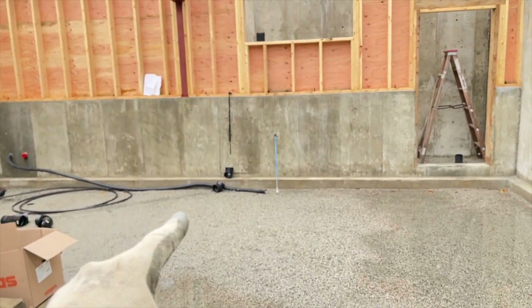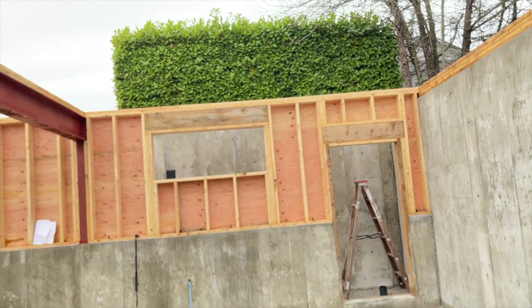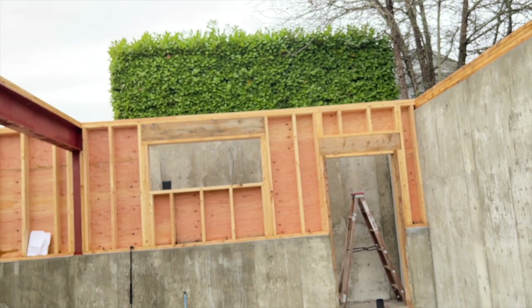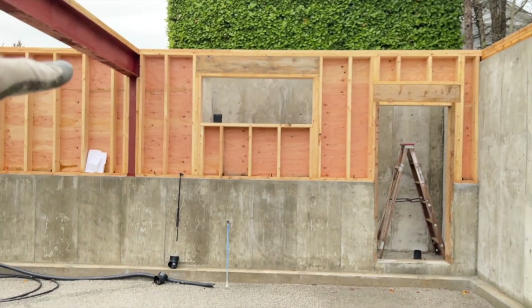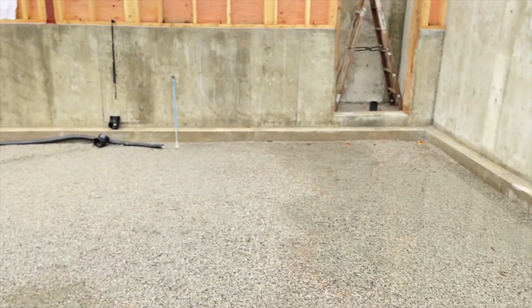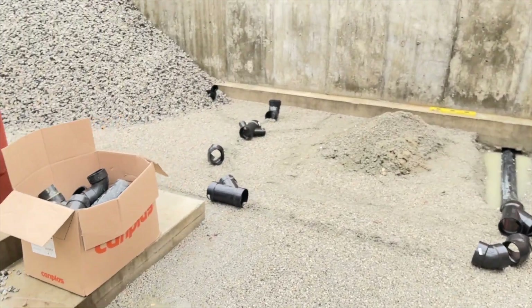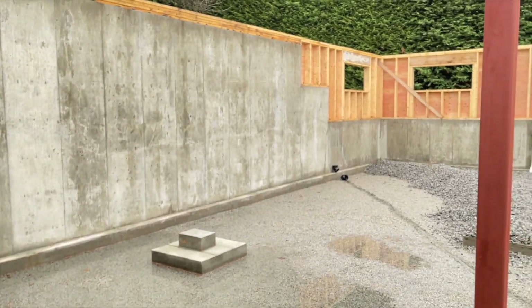So this over here services the guest bathroom on the main floor, the bedroom-bathroom on the top floor, the utility room which is on the main floor adjacent to the bathroom. So it doesn't seem too complicated, the rough-in, but I imagine once we start getting all the actual pipes for all this stuff, it'll get a lot more fun.